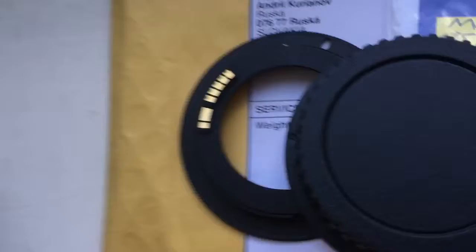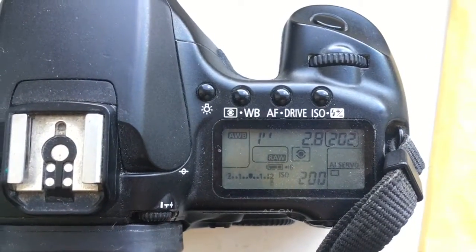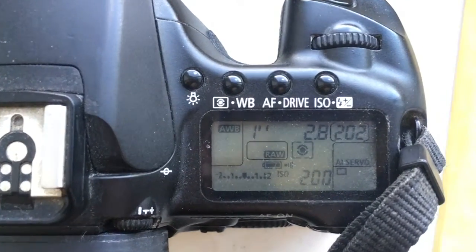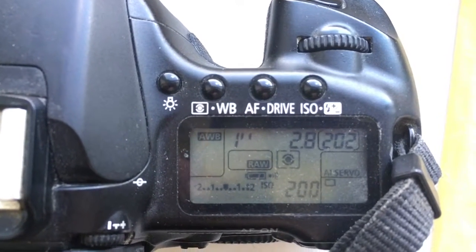Now I check in my camera. Look, I pre-programmed focal length 135mm and aperture 2.8. Delay time to enter programmable mode is one second.